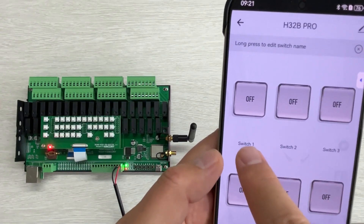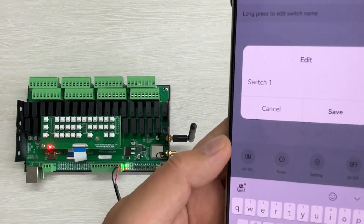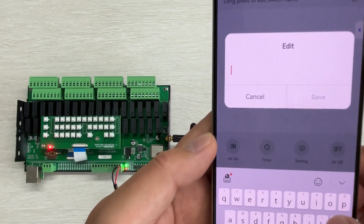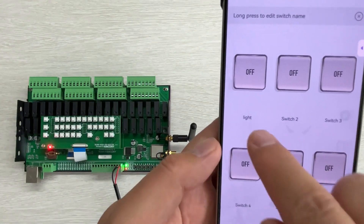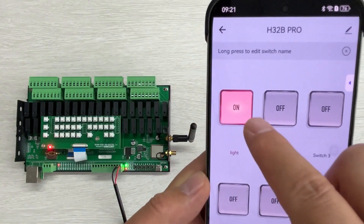So you can see if I hold on and long press, I can change this switch name. Maybe this name is 'light', so I can input L-I-G-H-T and press Save.